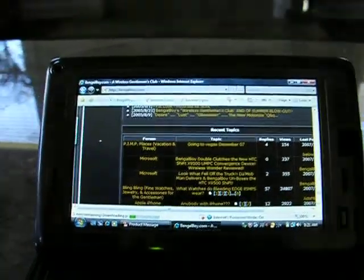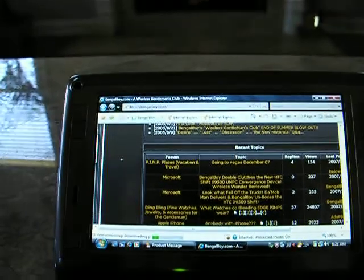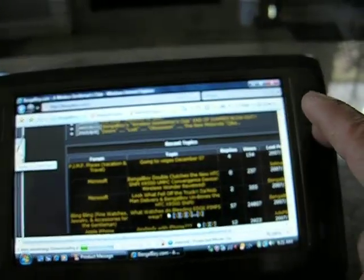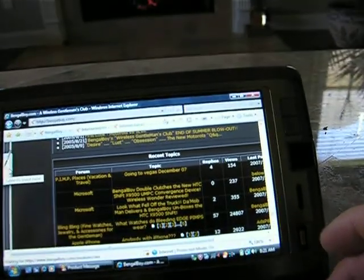Hey Pimps, it's Bingle Boy back at you with the HTC Shift. I was showing you how it uses a touch-sensitive mouse to control your cursor. Over here you see the tablet writing keypad.